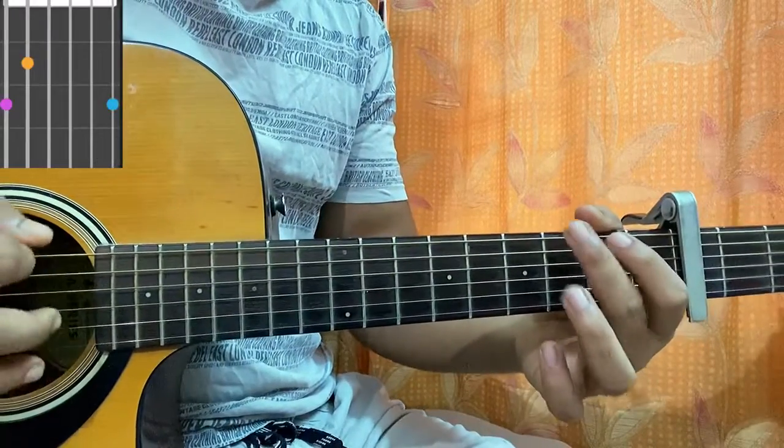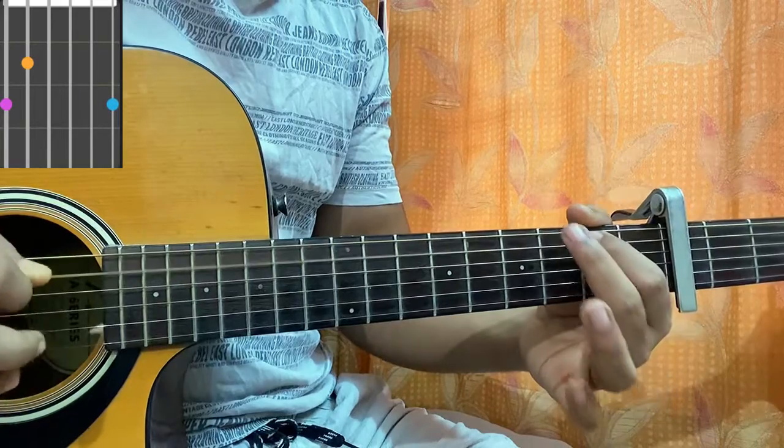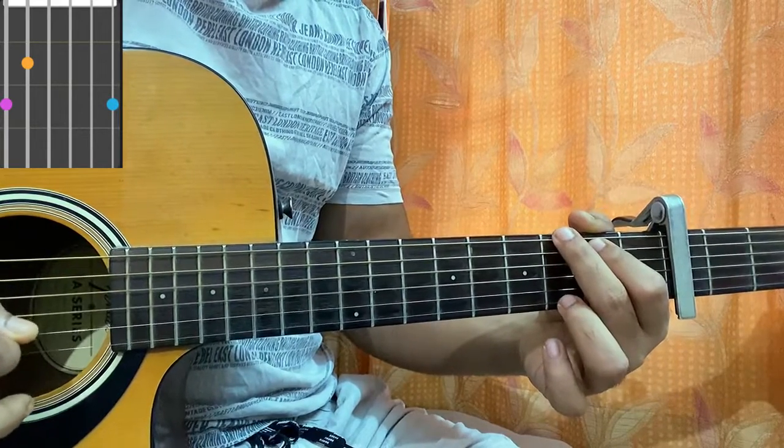Then we have G: G3 on top string, index on second fret of A, open D, open G, open B, third fret on A.